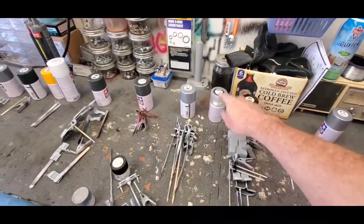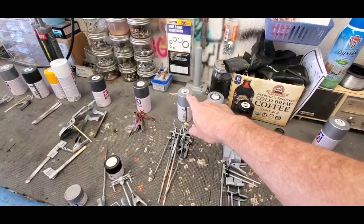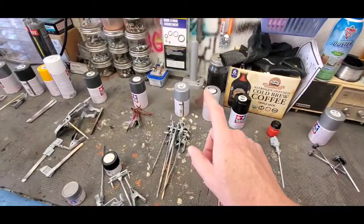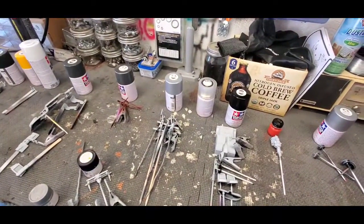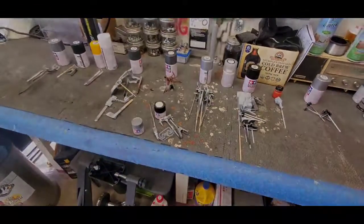We also have some flat clear here, because some of the aluminum pieces we're going to do in the silver leaf color, along with a few other pieces, will get a flat coat to help them look more like raw aluminum rather than polished aluminum. So let's get on to painting.